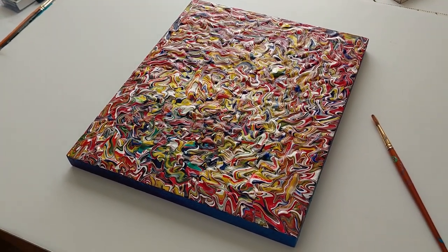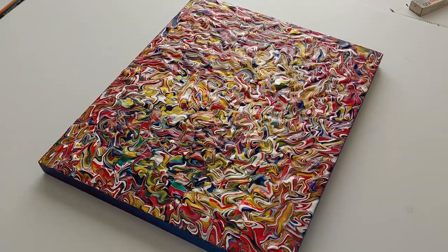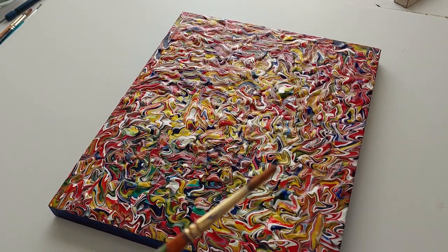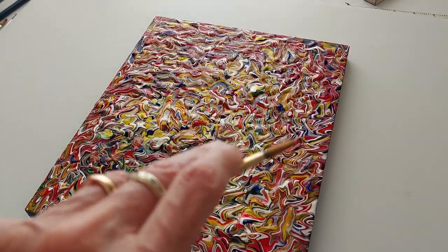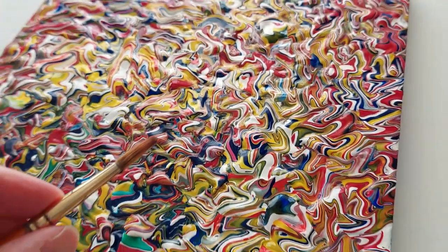There are lots of acrylic paintings online as you've probably seen. The difference with this one is it's not an acrylic pour painting — I actually do this with a brush. To give you an idea of how big the brush is, you can see it against my hand, so it's quite small. That's what I apply the paint with.